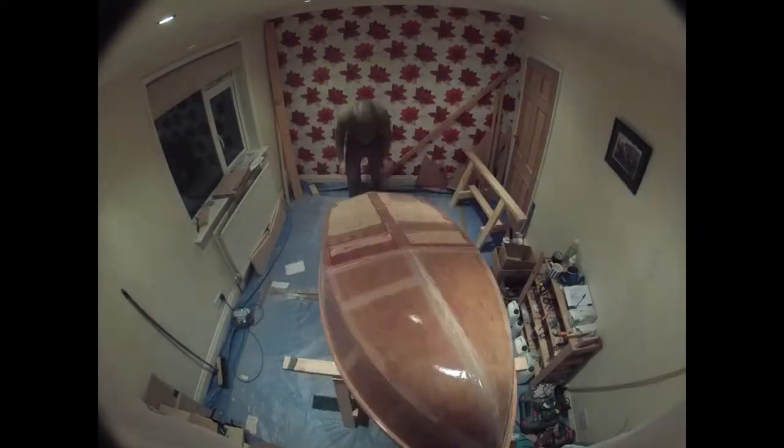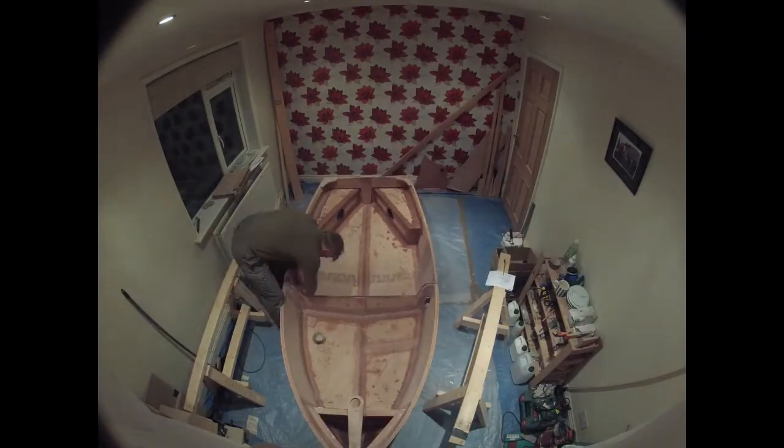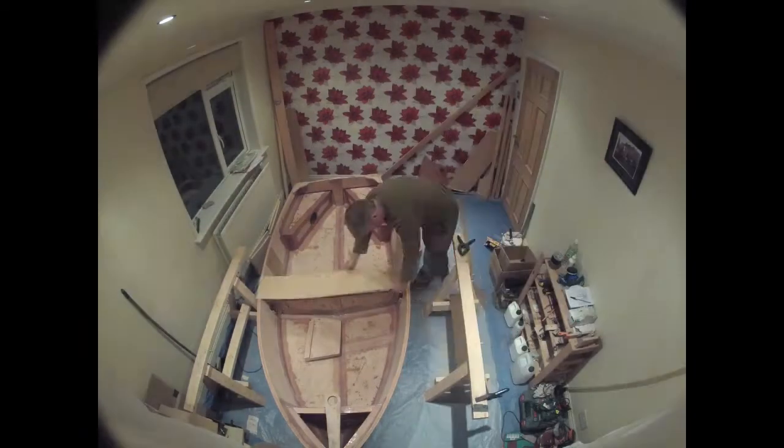First job: cut the keel in half. I then realized I can't jigsaw the keel with the dinghy joined together on the stands because I don't have the room, so I need to rethink the approach.